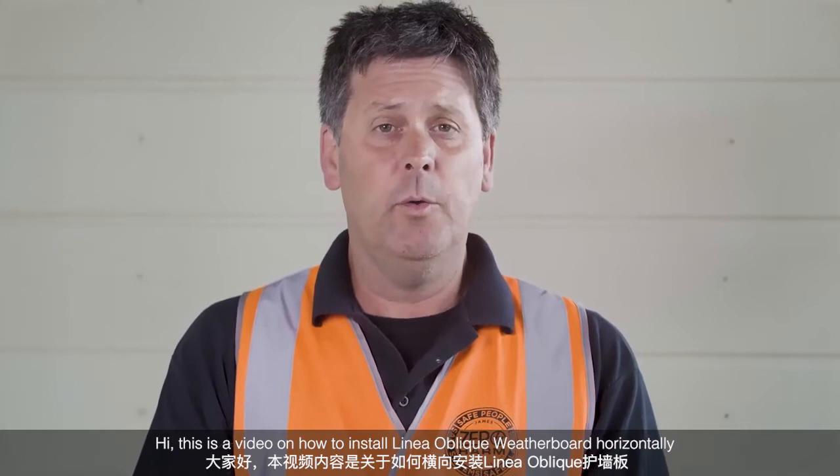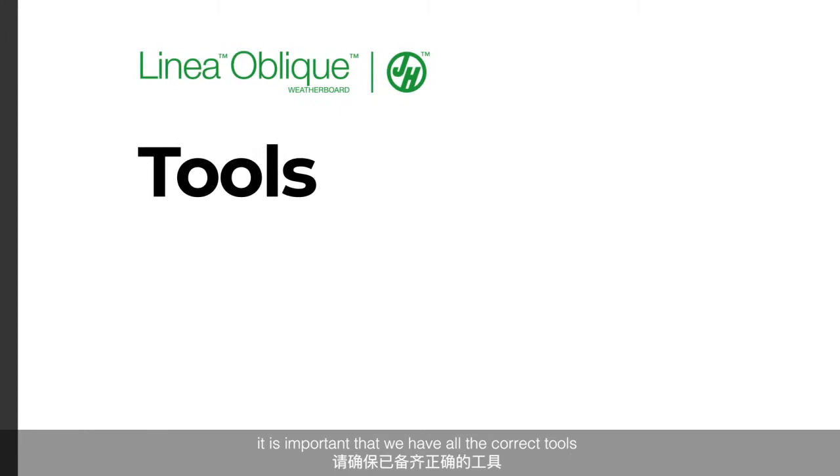Hi, this is a video on how to install a Linear Oblique Weatherboard horizontally, with the best tips and tricks included.